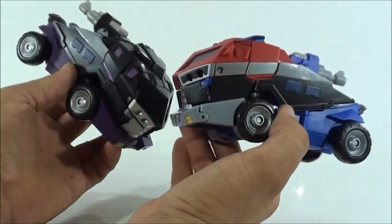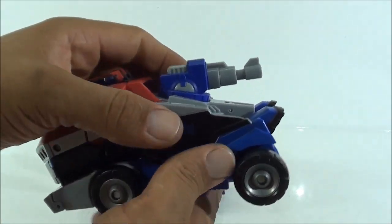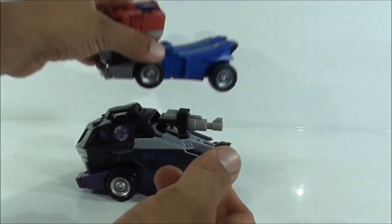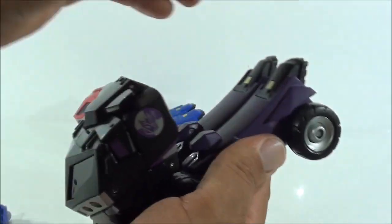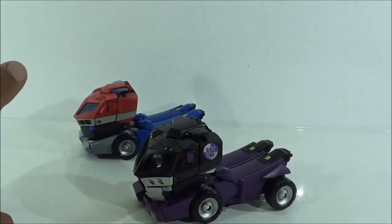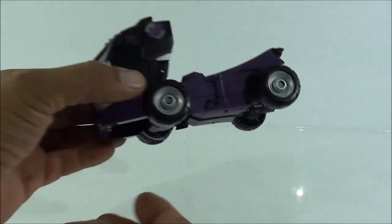Las armas, aunque parecen parte de la figura, están también integradas de manera que parece que sean parte de ella, sin lugar a dudas. Simplemente quitamos el cañón y luego quitamos esta parte, y nos queda el modo vehículo limpio. Si quitamos el cañón y la parte que forma el hacha de combate, nos queda en este modo, que así mismo se ve bastante bonito. Casi me gusta más con esa parte puesta, pero también está bastante bonito sin ella.